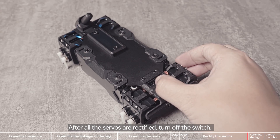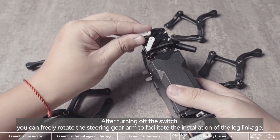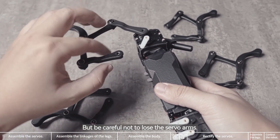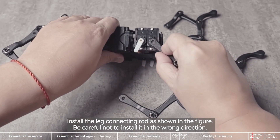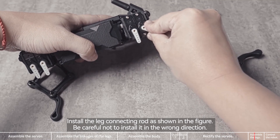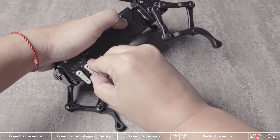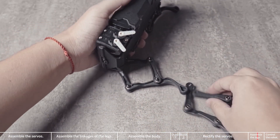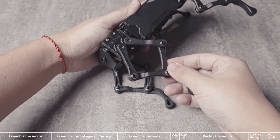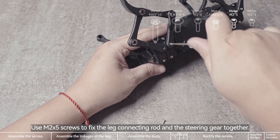After all the servos are rectified, turn off the switch. After turning off the switch, you can freely rotate the steering gear arm to facilitate the installation of the leg linkage. But be careful not to lose the servo arms. Install the leg connecting rod as shown in the figure — be careful not to install it in the wrong direction. Use M2x5 screws to fix the leg connecting rod and the steering gear together.